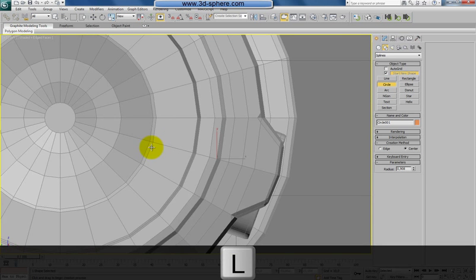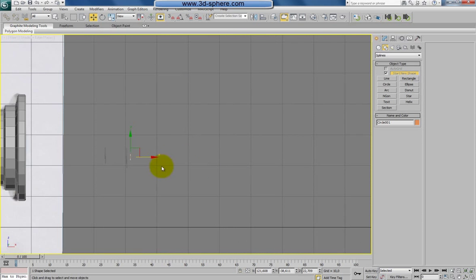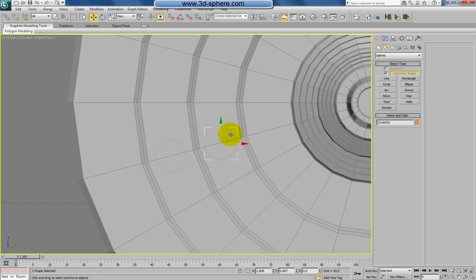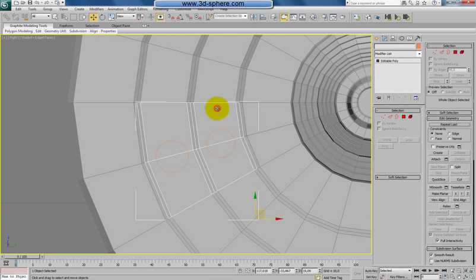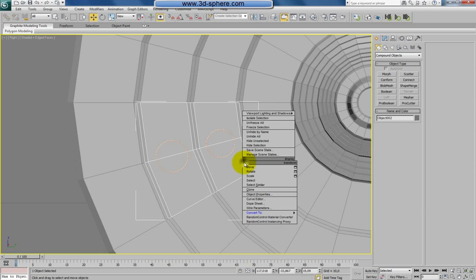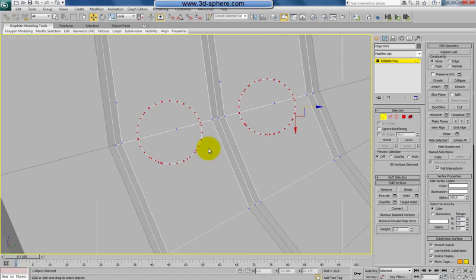Let's go to splines, check the circle, and create one somewhere here. Go to the front view and drag the circle before the shape, then shift-move it to place another one. Go to the right view, zoom in, and drag one here to make it a bit smaller. Now select the detached poly, go to compound objects, shape merge, and pick our shapes one and the second — it can cover this. Convert back to poly and delete the shapes.